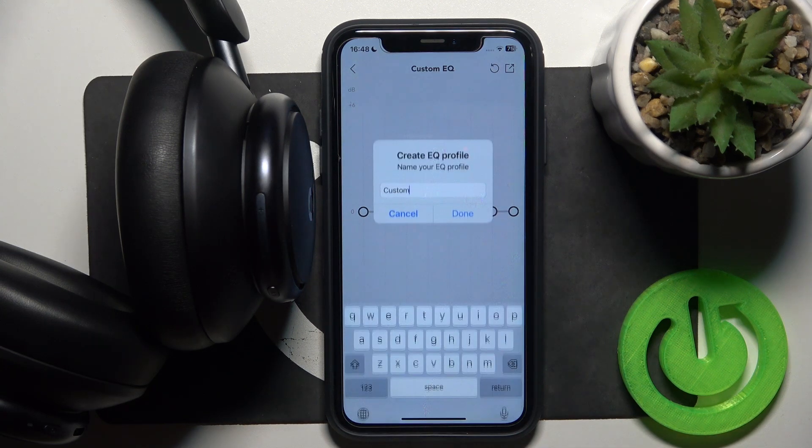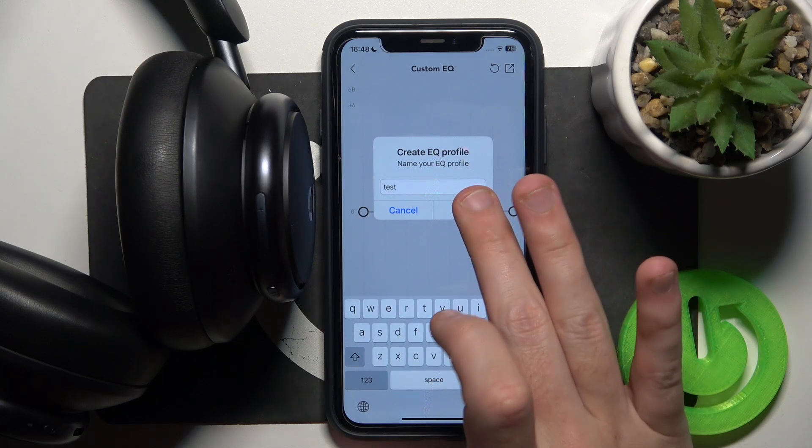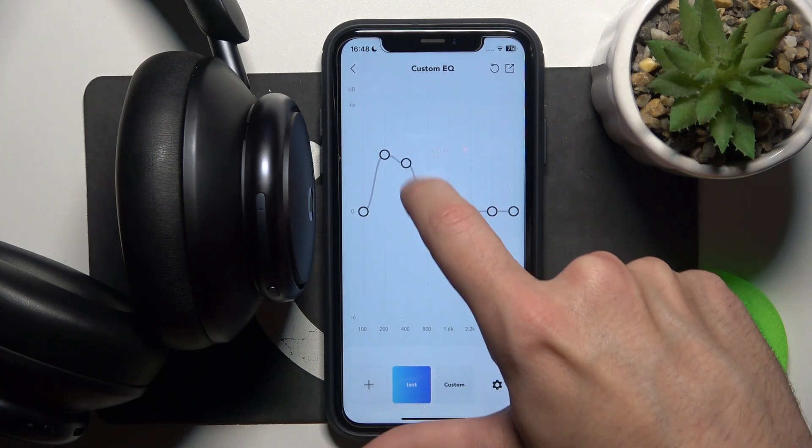Also, you can create one more — call it something like 'test', then done, and choose the best one for you.